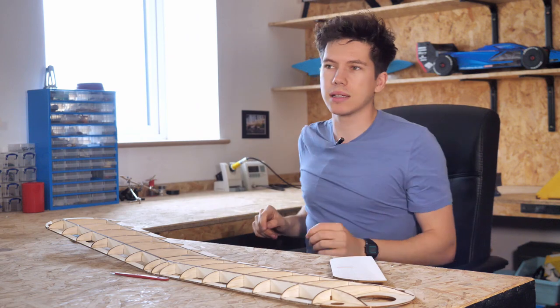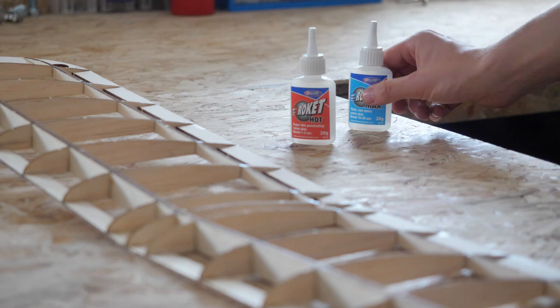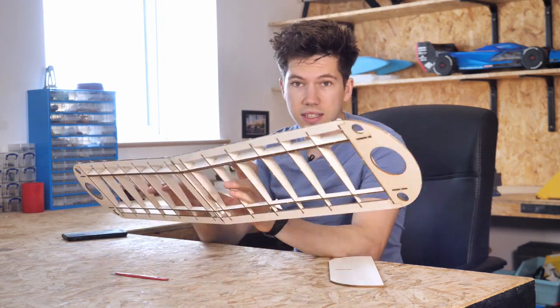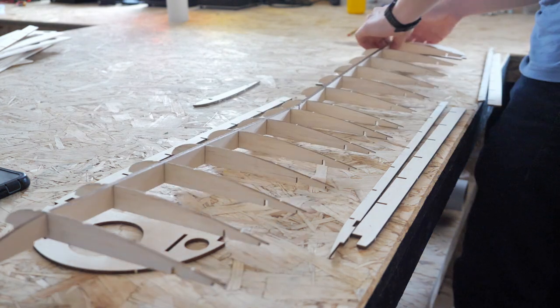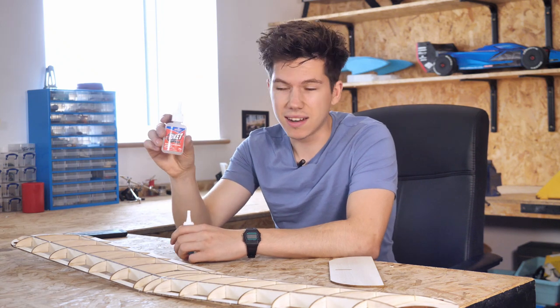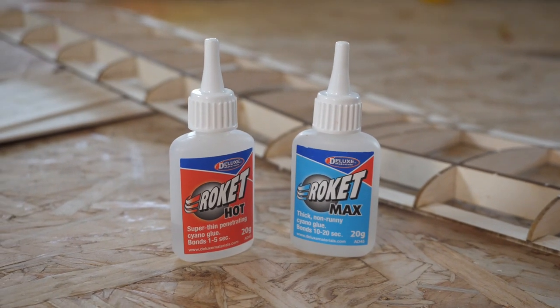Number two is use the right glues. Now we will be doing a video all on this subject of choosing the right glue for your model kit, but with this model kit in particular you self-jig the wing together — or self-jig the whole aeroplane together really — the tabs and slots hold the airframe together before you add the glue. And that means that you can use fast-setting, very thin and runny superglues like this Rocket Hot to secure the parts permanently once they've been slotted and fitted together.